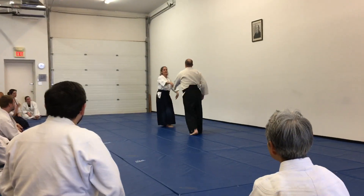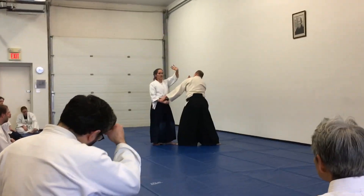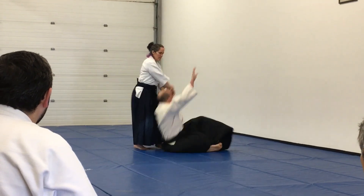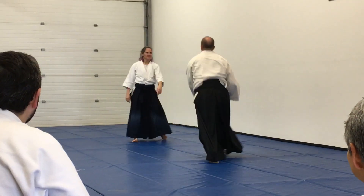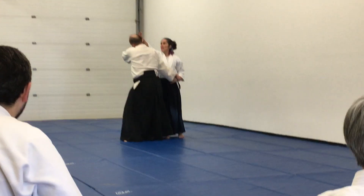That same expansion, but on the inside. Now remember Lin Sensei talking yesterday about no claw. In front, expand. This is good because he doesn't have a lot of hair.